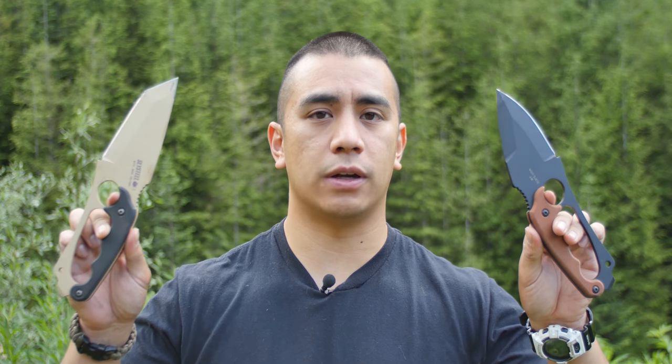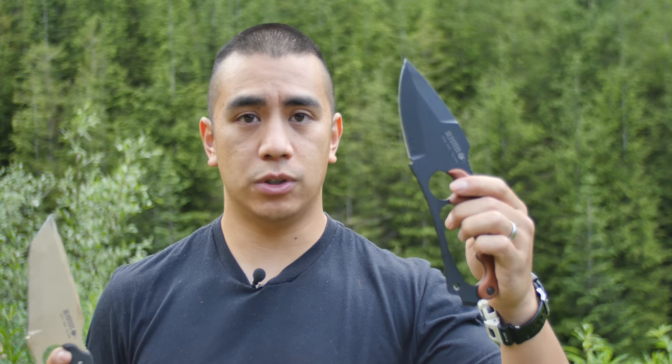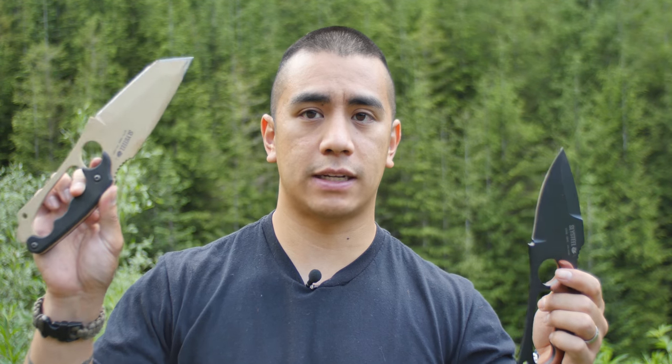Hey guys, Andy Tran here with Interbark Outdoors. Today I wanted to do a review on a couple of knives that I got before I went to the Academy. They are the Slysteel Shark Tooth Knives — this one being the original and this one being the tactical version.